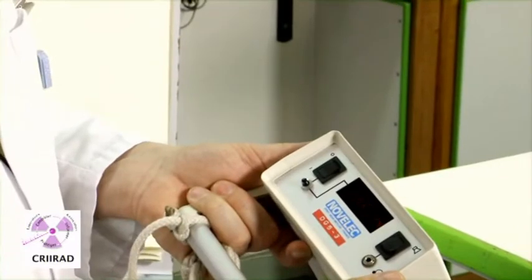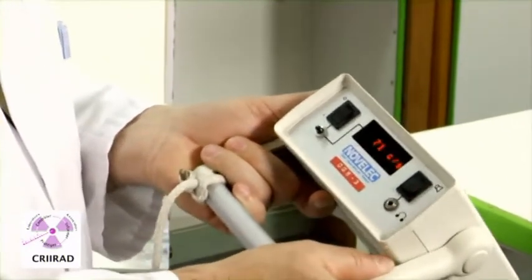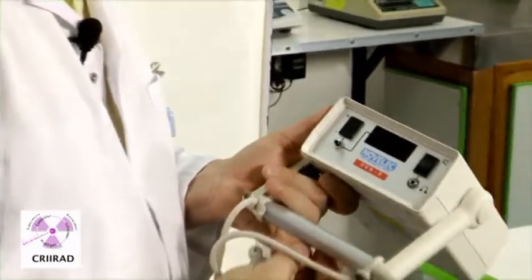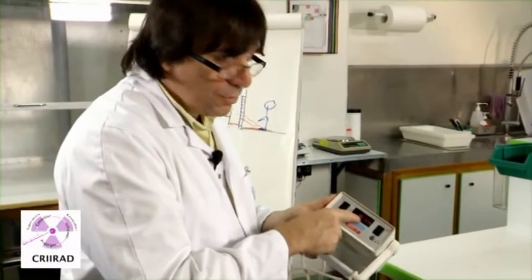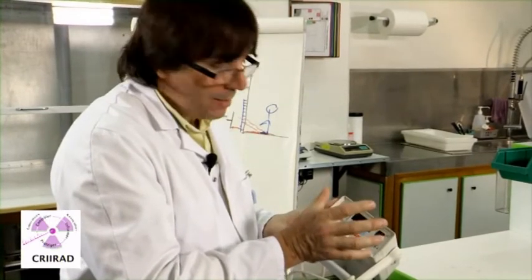You can decide to make measurements in a static way. For example, you stay here, you wait for 30 seconds, and you write on a paper the minimum and maximum values that you saw on the screen during this 30-second period of time.